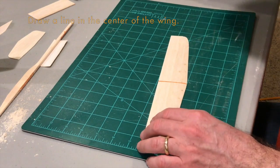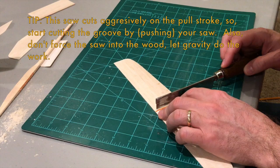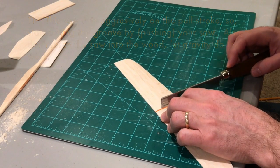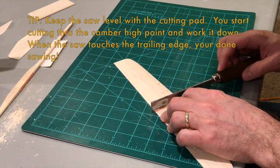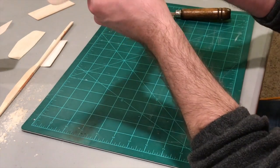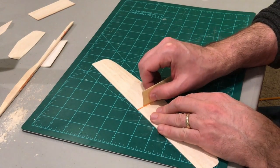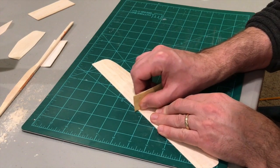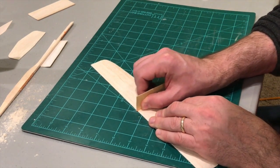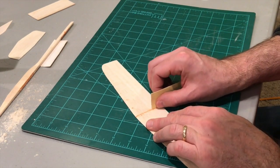The trick is to use our razor saw and cut through this wing very carefully without cutting all the way through. Keeping it level, and once it's mostly through but not all the way through, use a little sandpaper to open the groove a little wider, making sure to sand both sides.